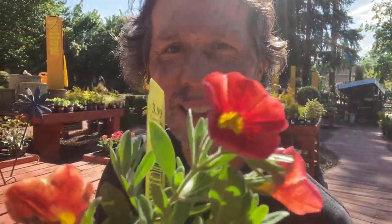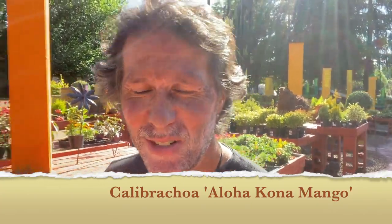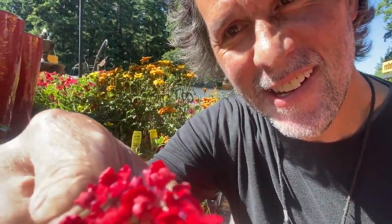I definitely want to use this orange calibrachoa — really a beautiful bloom on there. I'm going to use this really bright red verbena, right here. It's a bright red.